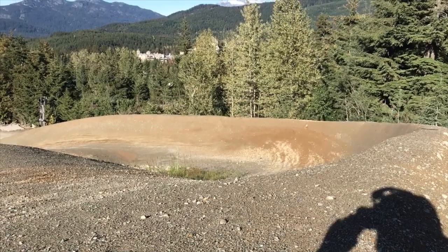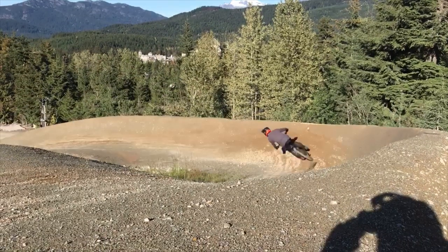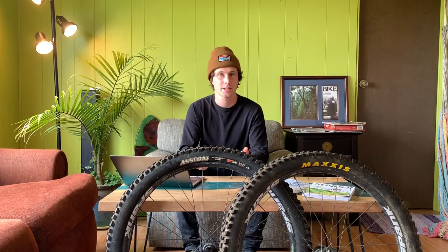It was really confidence inspiring in berms in a bike park where there's a hard pack surface with small gritty stuff on top. Sometimes you feel like you're on edge and could slide out at any moment, but with this tire I really felt like I could lean into the corners with confidence and I wasn't going to go anywhere.